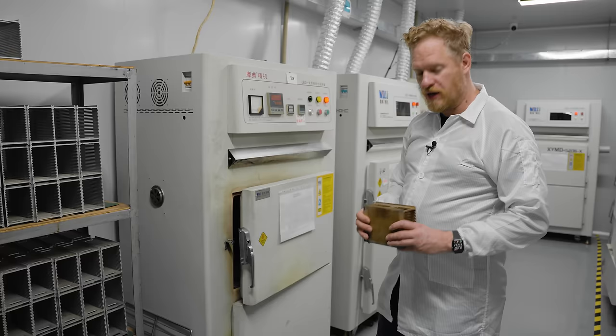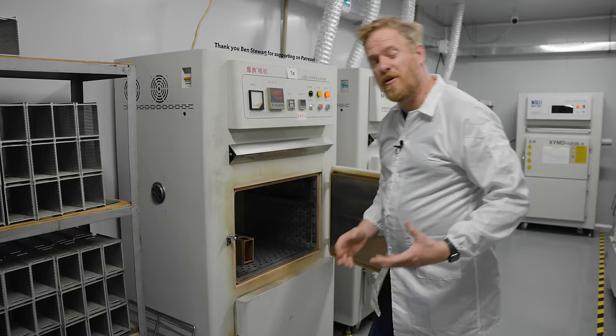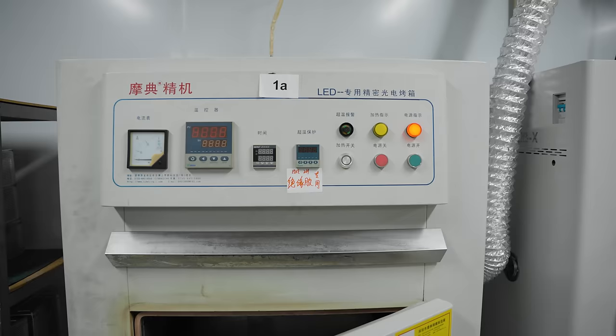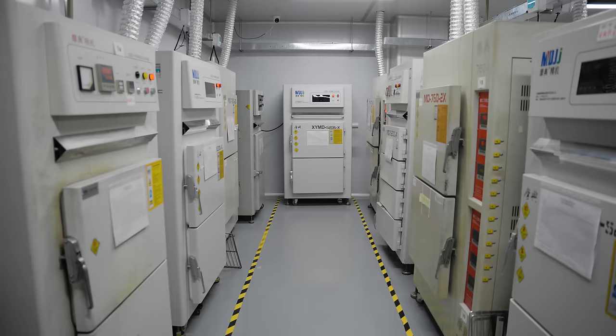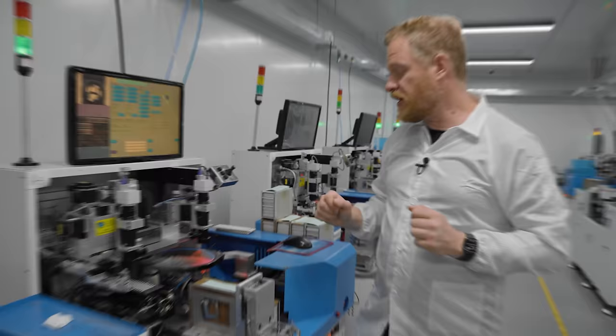Next, they put carriers full of panels in ovens and bake them for about two hours at 170 degrees Celsius to cure the glue holding on the ICs and the LEDs. Over the entire process, they'll go in these ovens five more times to cure any glue or epoxy applied to the LED. Next, let's go take a look at the machines placing the red, green, and blue LED dies.